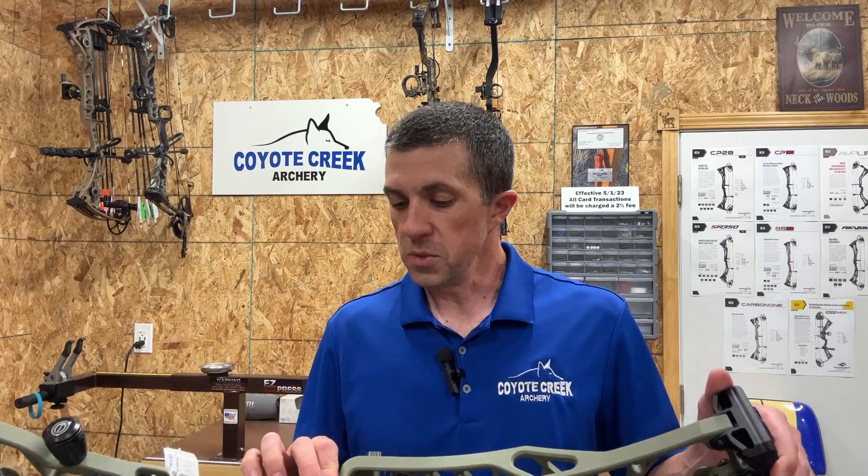Looking on their website, there are 19 different colors this bow comes in, so you have a lot of options to customize. Pricing has gone up just a little bit this year — you're looking at an MSRP of $12.99 on these bows, though you'll probably find them a little cheaper at your local archery shop. Check with your local Elite dealer to see their pricing.